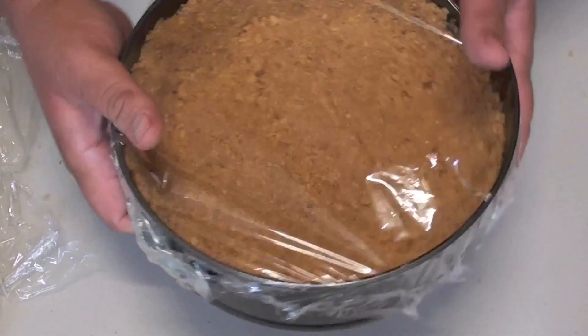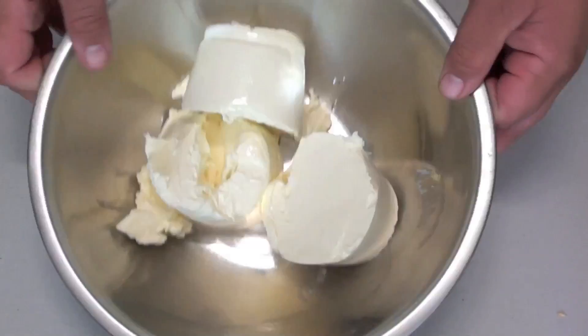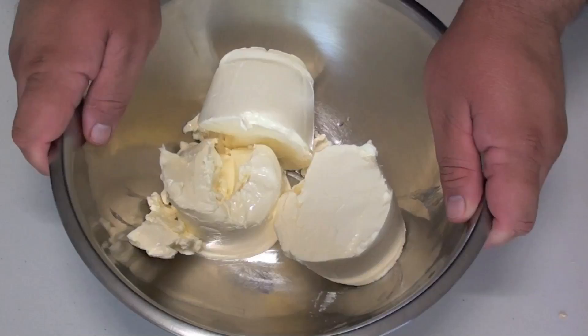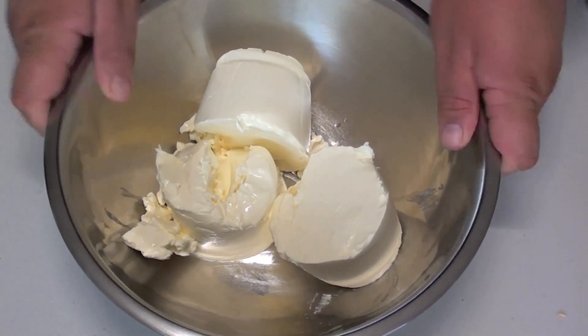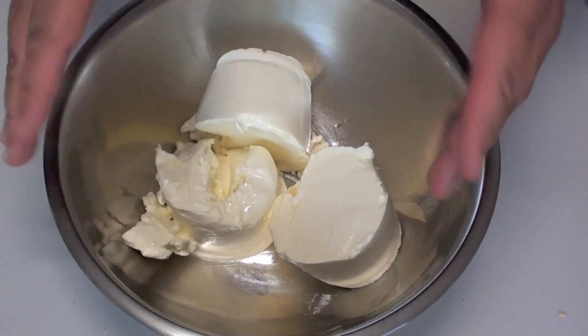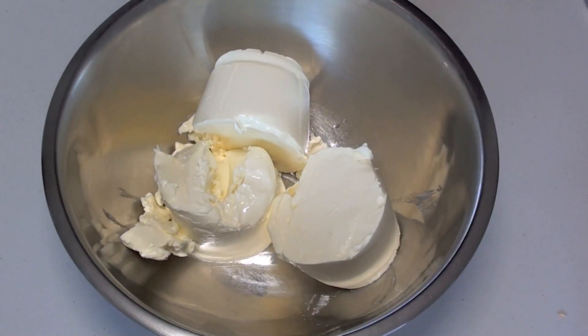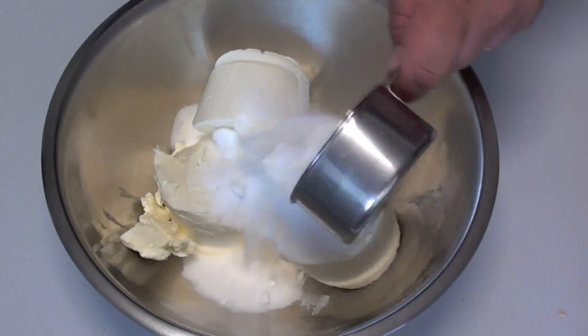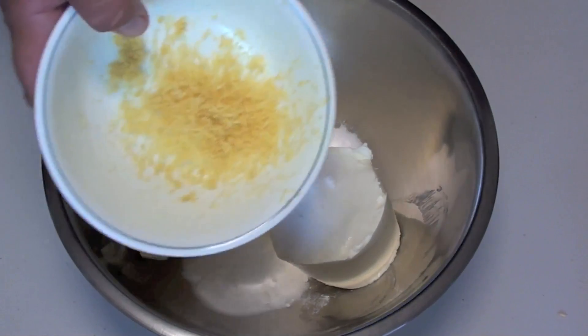Just so it comes up nice and hard. Next, into a mixing bowl I've placed our cream cheese. It's very important — I can't stress this enough — that it's at room temperature. If you have it cold and put it into the oven, it will cause the top of the cheesecake to crack, so having it at room temperature will help prevent or at least minimize that. Into that I'm going to place our caster sugar, also referred to as superfine sugar, and then our lemon rind.